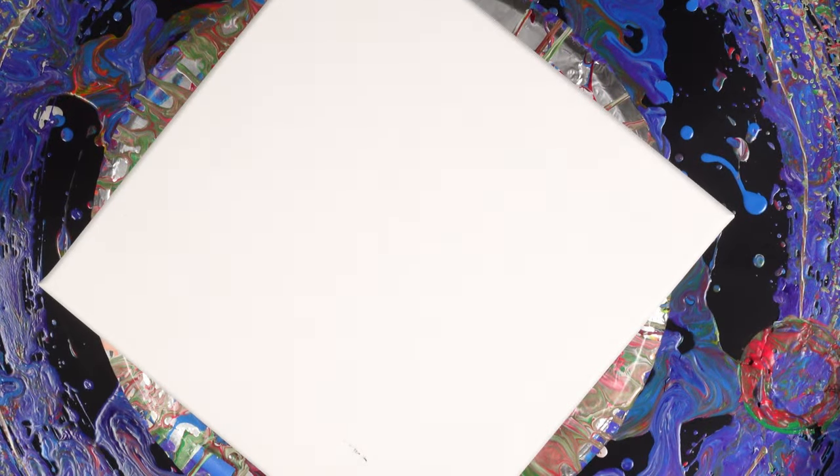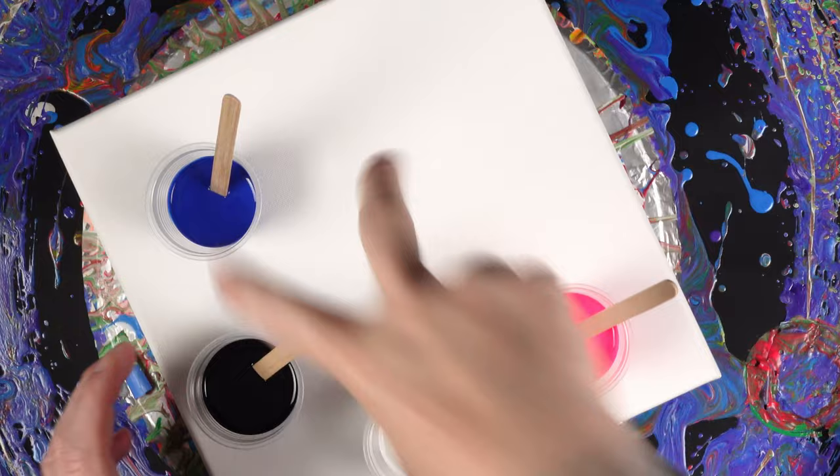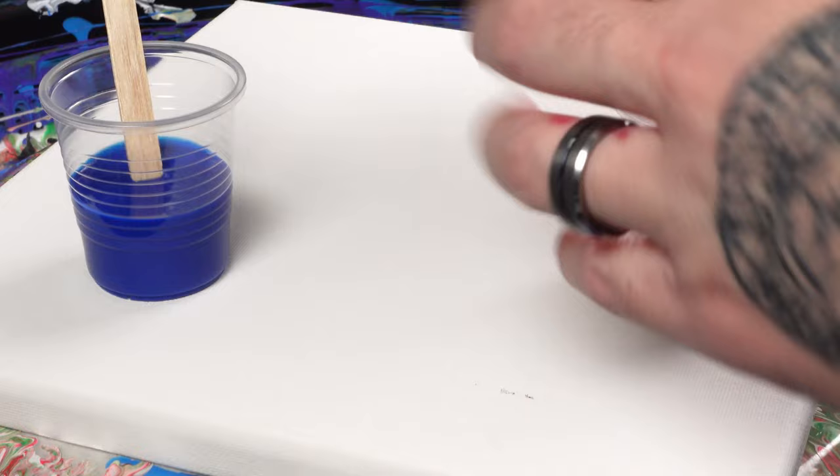Welcome back to the channel. Today we're going to be doing a chameleon cell with these three colors: blue, fluorescent pink, and titanium white. This black is going to help it not roll underneath.